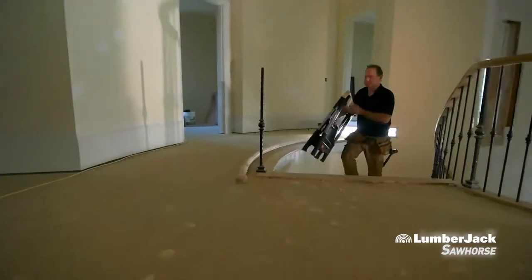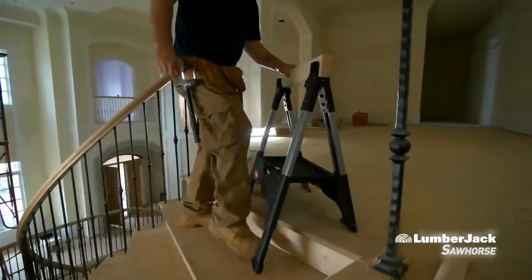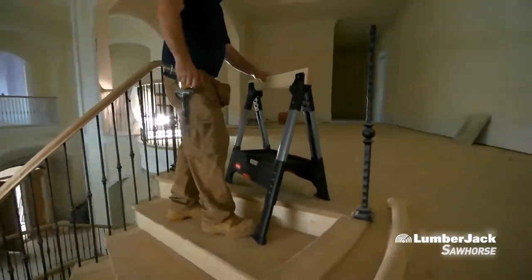Wasting time is the worst thing I can do on my job. This sawhorse sets up fast. These adjustable legs make setting them up and changing my equipment so easy. I love the way these things work.